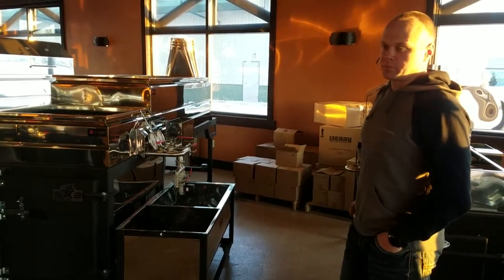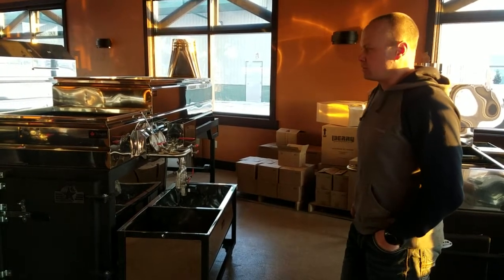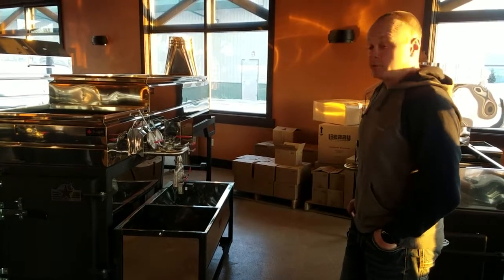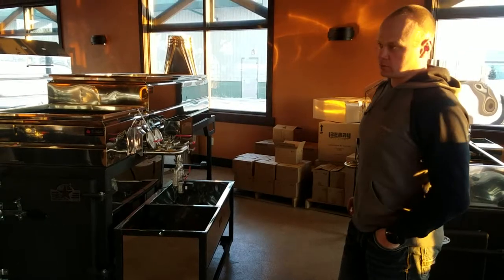When you get a box of parts — the float boxes, fittings, all the clamps, sight glasses — it can really look overwhelming. But it only goes together one way and it is actually much more simple than it appears when you get your pan set delivered.